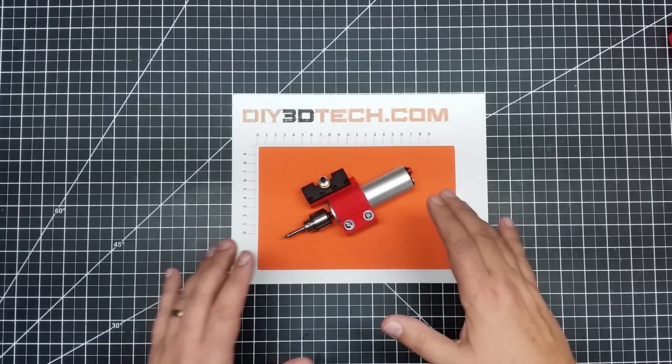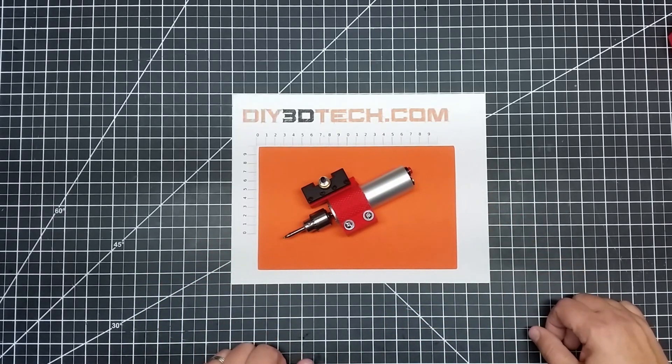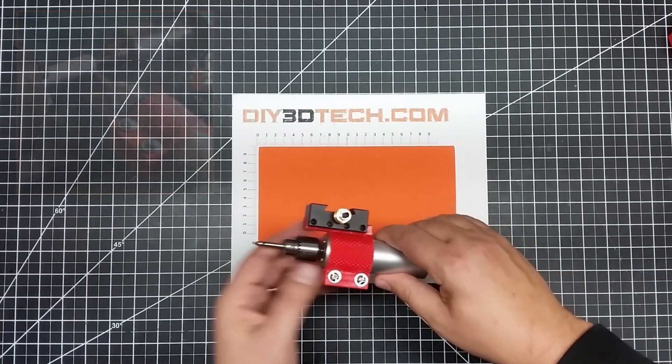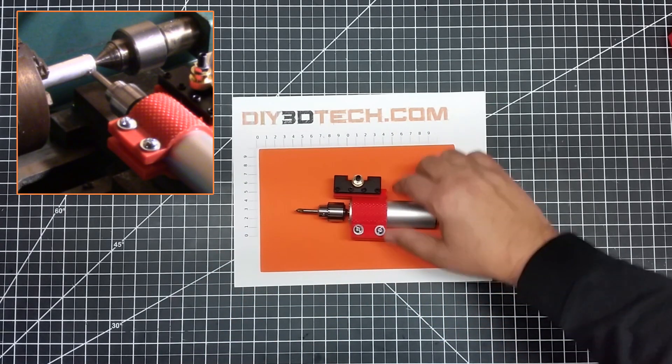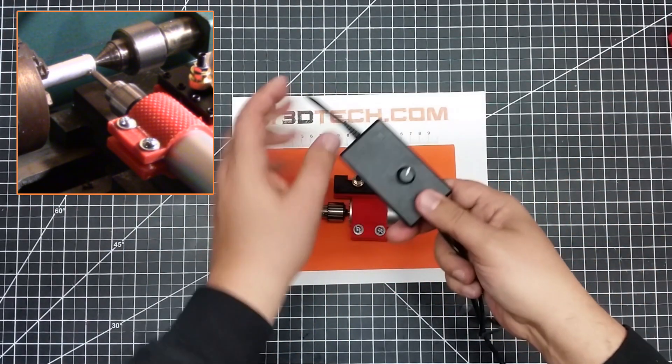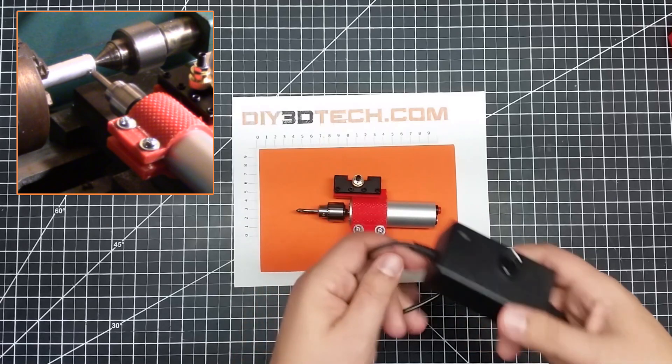I've printed this in PETG, so it is a pretty resilient mount. I'm using this little spindle I picked up off of eBay — it's a cute little spindle. It comes with a Jacob Chuck and has a 110V power supply with variable speed.